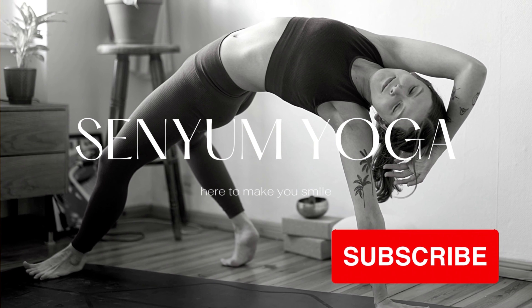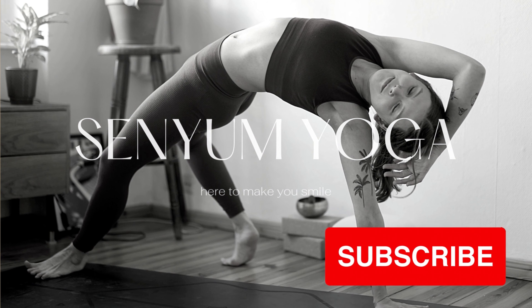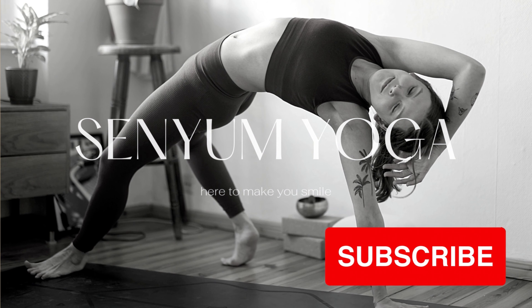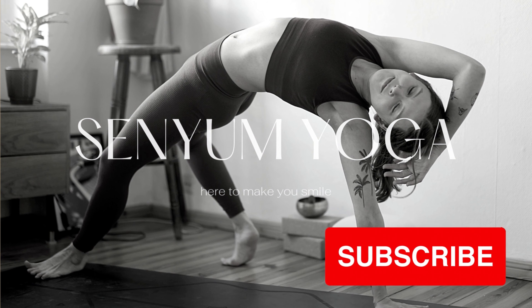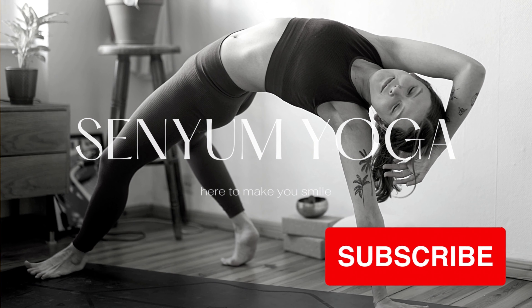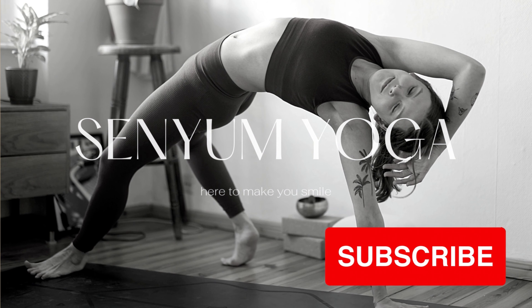Very gently from here you can rise back up, roll yourself back up, one more time arms reach tall overhead. Exhale, hands to heart center, take a deep breath in, lift the crown of your head, and then exhale bowing down, chin to chest. Thank you so much for practicing with me today — good job! Hope to see you again soon, have a wonderful rest of the day wherever you are.